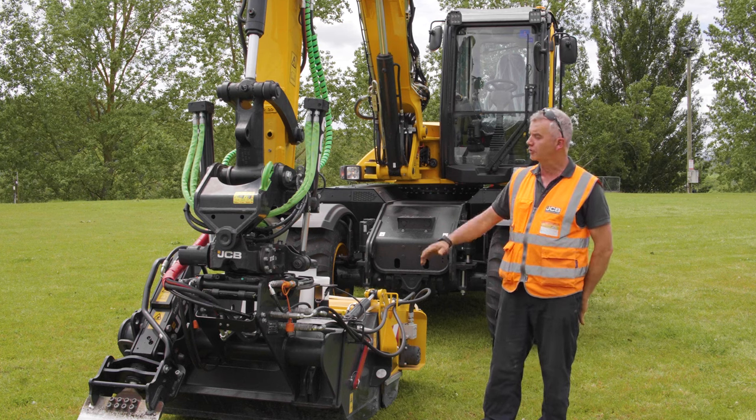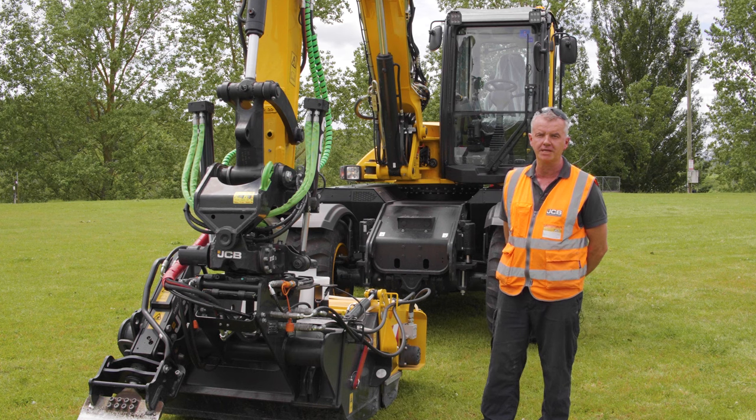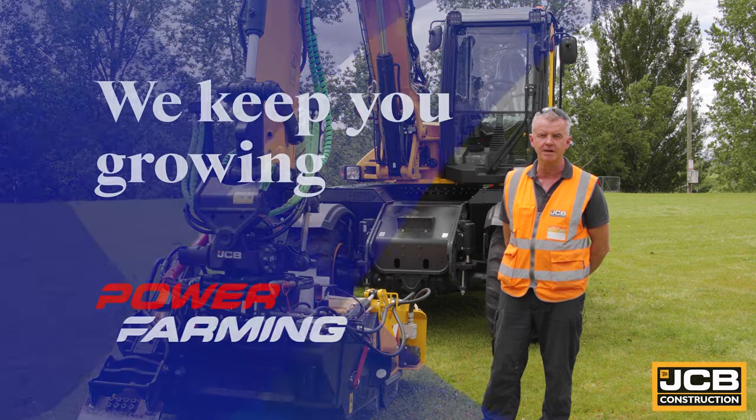If you have any further questions, please contact your Power Farming dealer anywhere in New Zealand. Cheers.